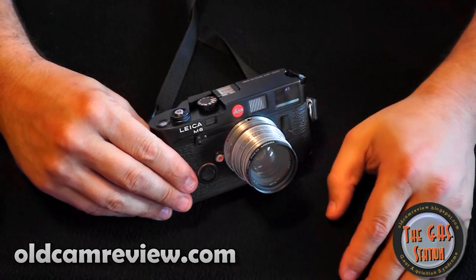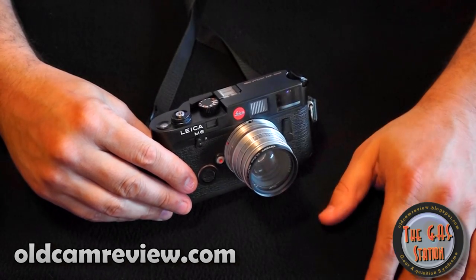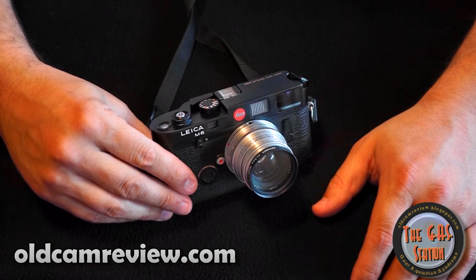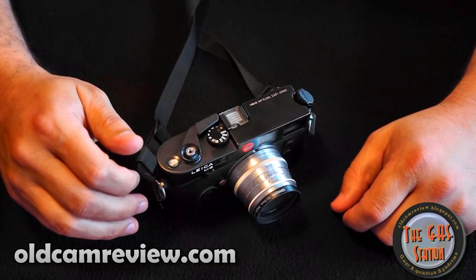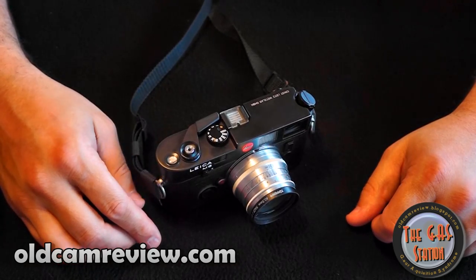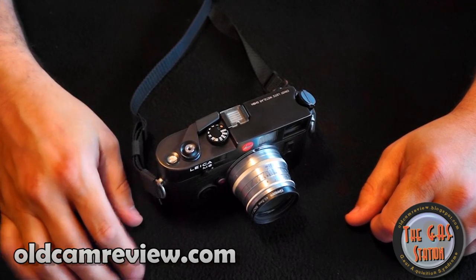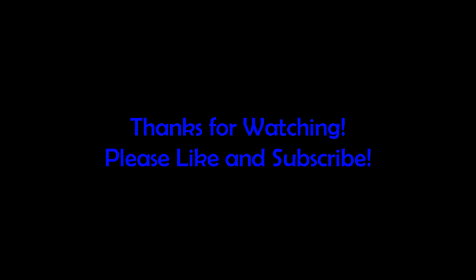So anyway, that's the Leica M6. I'm by no means a Leica expert or Leica historian, but I know a little bit. If you have any questions I'll try and answer you as soon as I can. I haven't put up any videos recently — I've been having some technical difficulties with my computer, but hopefully I'll get back onto my review-a-week schedule. Anyway, the Leica M6 — highly recommend it. It's expensive though, so you've got to really want it. Brian, Old Cam Review — thank you very much for watching. We'll see you next time.